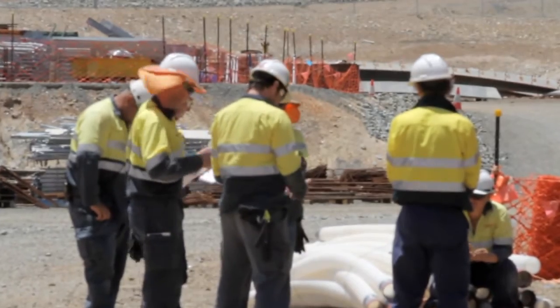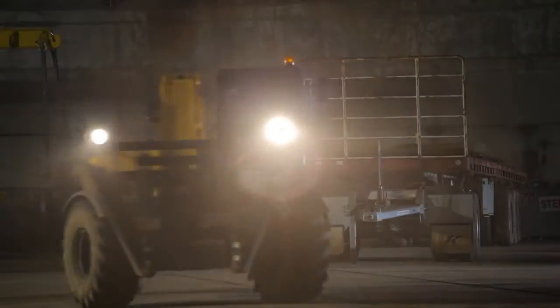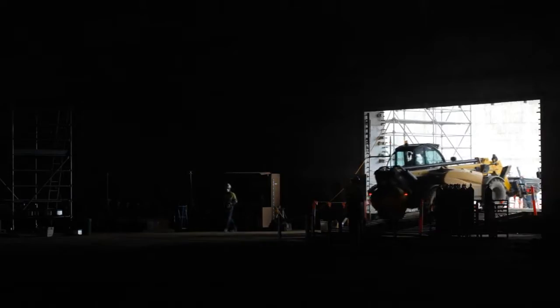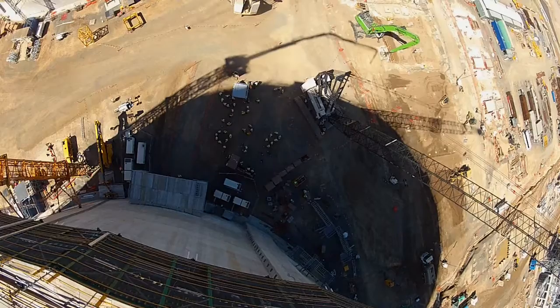Vectel and QGC sat down as one team and went through a risk assessment process. High-level areas included safe access and egress to the tank, being able to work within the birdcages on the outside, dropped objects, and working at heights.